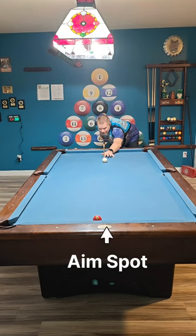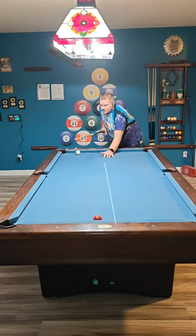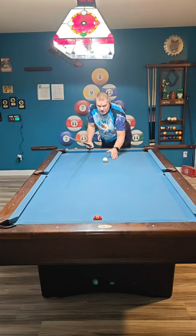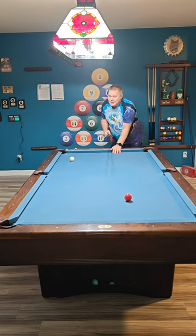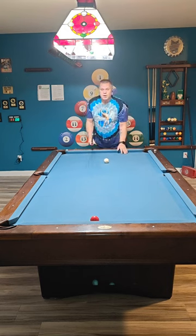I'm going to aim for that 90-degree cut and play right spin. Watch what happens — you see how I missed it on the left-hand side? That is all deflection. Now I'm going to aim for the exact same spot playing left spin. I hit it straight on, wasn't even aiming there. That's all cue ball deflection.